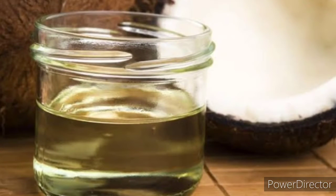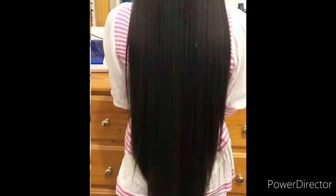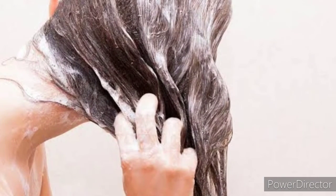We also add one spoon of coconut oil and make a paste of it. Now our paste is ready. We need to apply this all over our hair area, particularly at the roots and the ends of our hair. Massage it for at least five minutes and leave it as it is for 30 minutes.